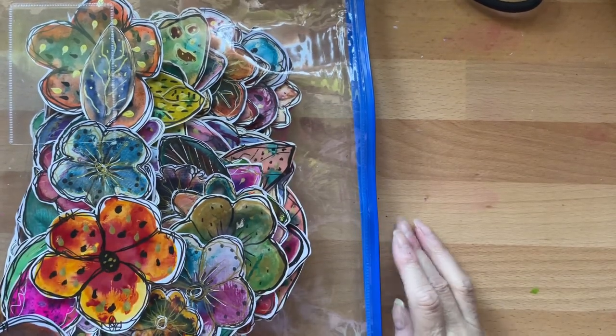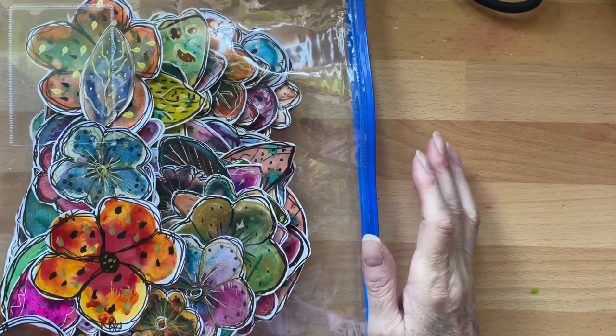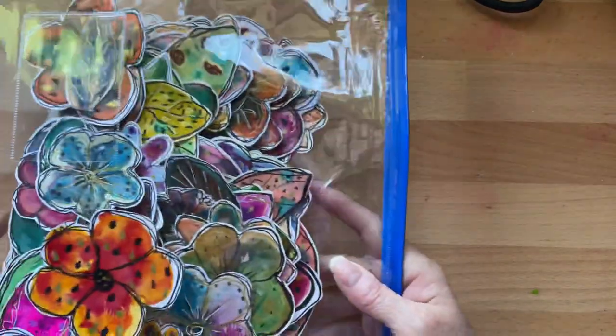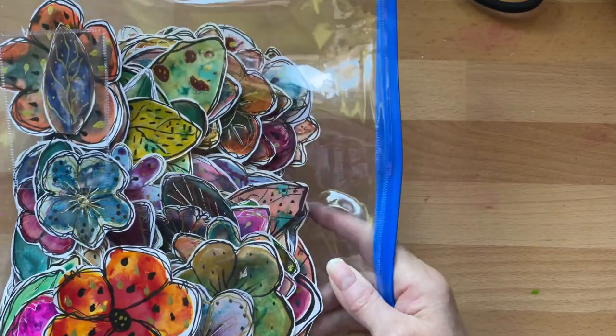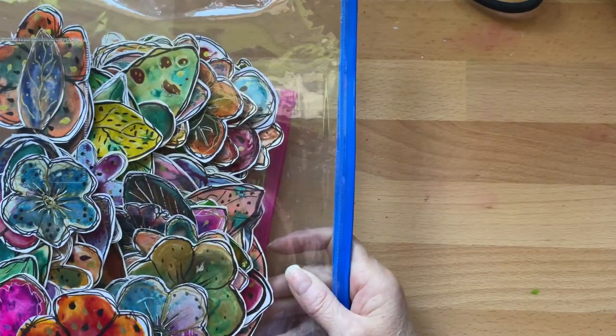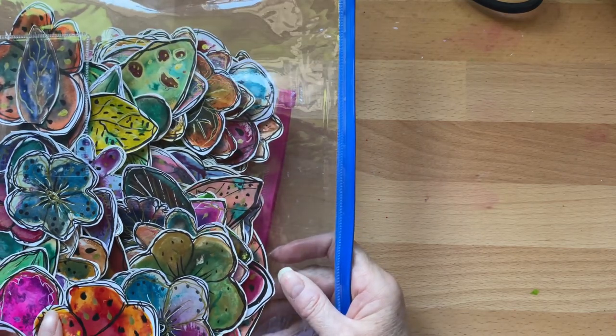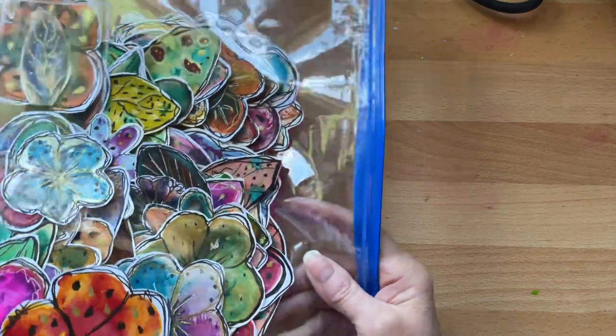Hello everyone, hope you're all okay. I'm coming back on this time to show you some more flowers that I've been doing. These are the ones I've already shown you last week, and I did make some — I think it was the week before — on one of my live shows.